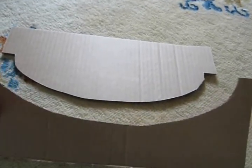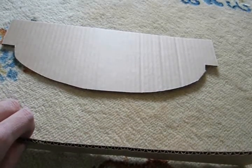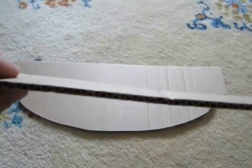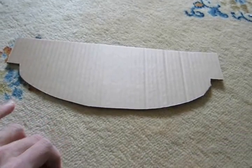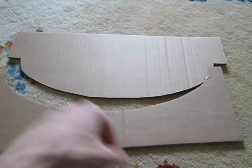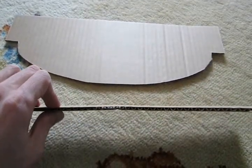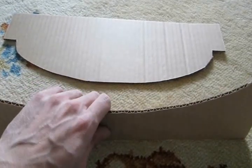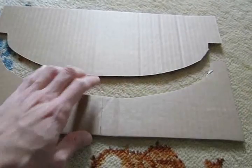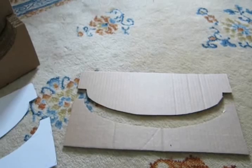Make sure that when you're looking at the edge of your template, you can see the waffles. You want to have the waffling running between the walls of the cardboard — it should be rippling this way, and you're looking down through the waffles from the top — or else it won't be strong enough. Basically, since I make furniture out of this, I figured why not try and make a longboard press out of it.